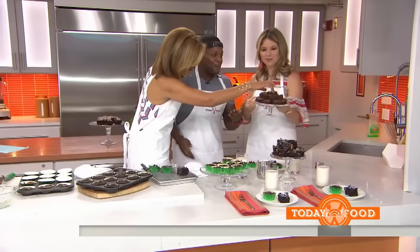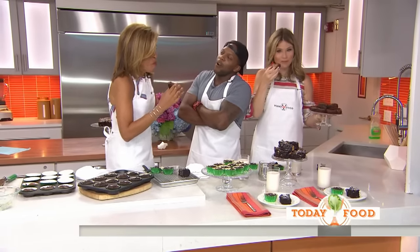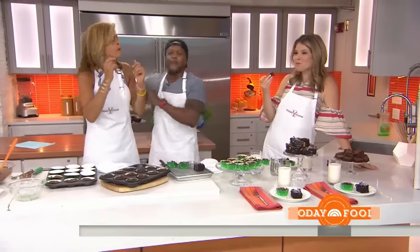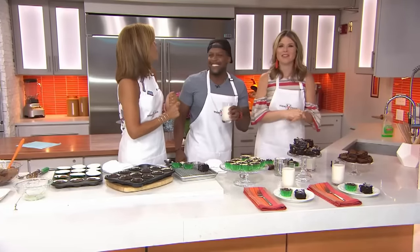How are they compared to the black bean brownie? Don't you dare say the store-bought ones are better. Because we are feeding our muscles and our body. Here's some almonds for you. You can tell that this one isn't as good for you — that's the one thing I can tell. Kevin, thank you so much. You can go to today.com.